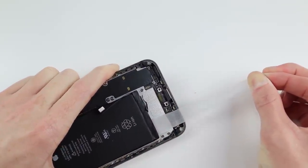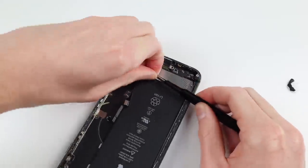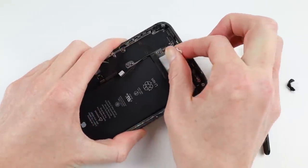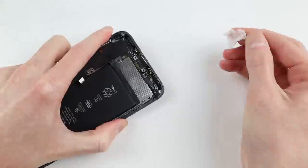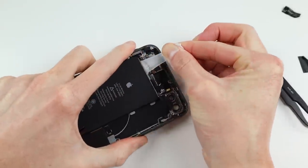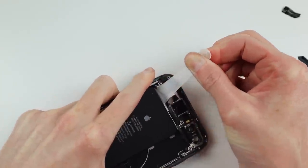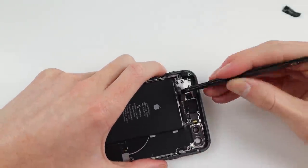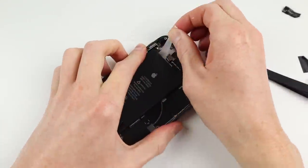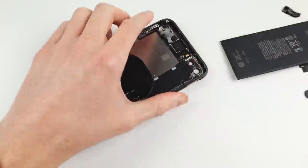These tabs are very strong and honestly are quite a poor design choice for holding in a battery. Unfortunately a few tabs broke, but I was able to retrieve them with my tweezers and remove them fully. I have noticed with the iPhone 8 and 8 Plus models these battery adhesive tabs are really strong compared to say the iPhone 6 and 6s. However, with these 8 Plus battery adhesive tabs, because there's 4 of them, if you break one it makes it much easier to pry up the battery.